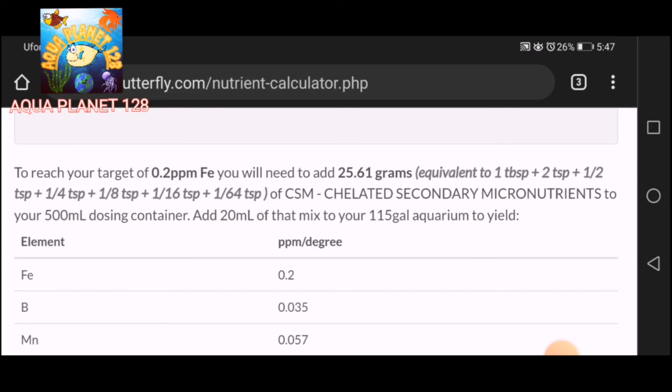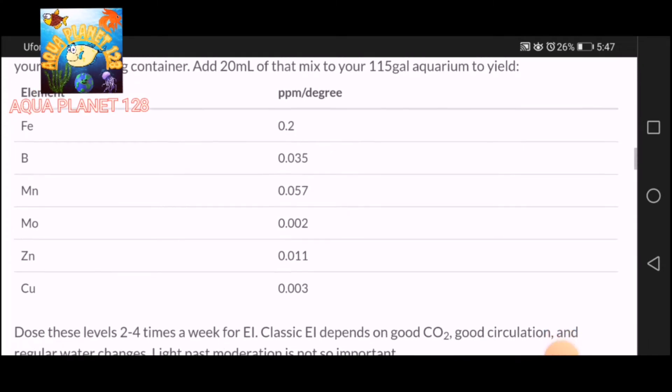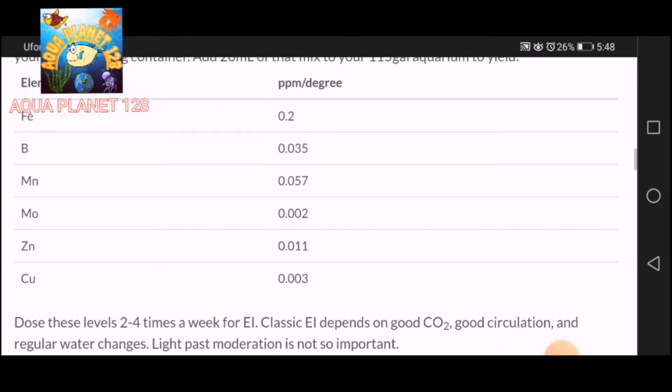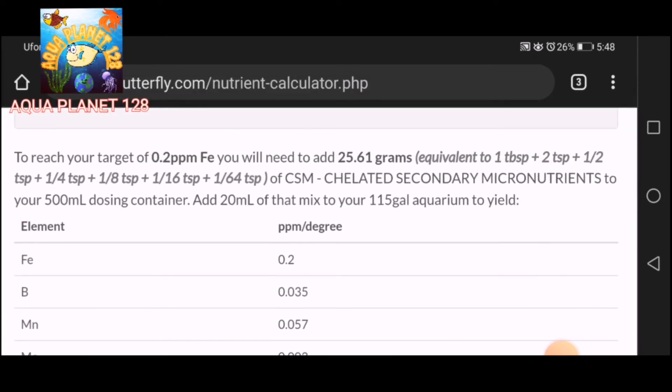This is the amount if you are calculating in the form of tablespoons and teaspoons. The quantities of the elements shown are iron at 0.2 ppm per dose, along with boron, manganese, molybdenum, zinc, and copper — these are all the micronutrients. It also says you have to dose two to four times a week for good results.